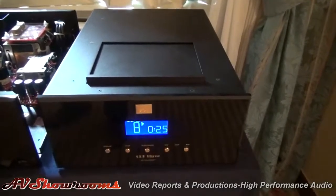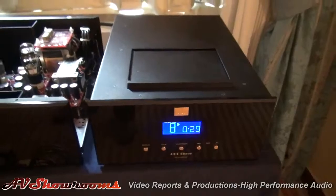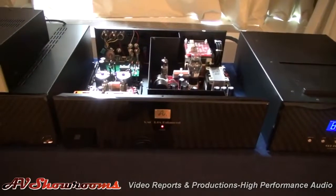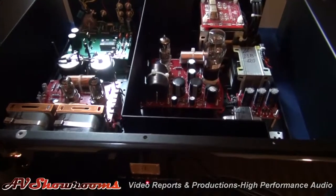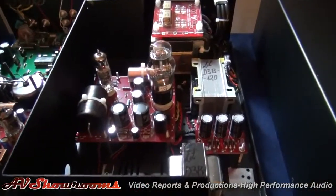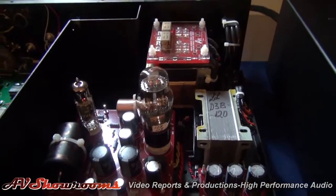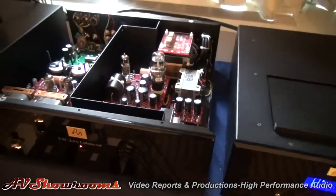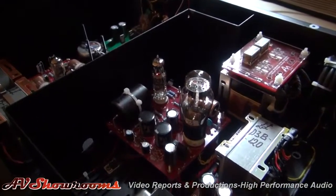Since last year we've upgraded the digital front end. Last year we were using an integrated CD4. This year we're using a CD3 transport with a DAC3 balanced DA converter. And here's the DA right here. David decided to buy some very fancy tubes for this year, and one of them is so tall we can't get the lid back on.